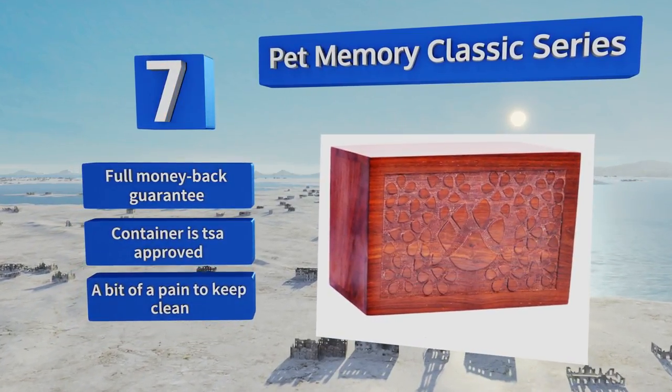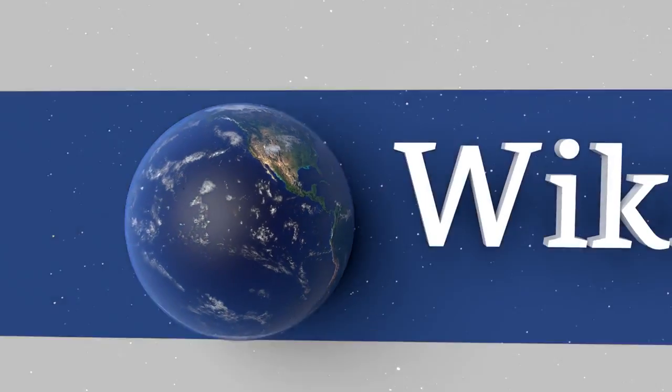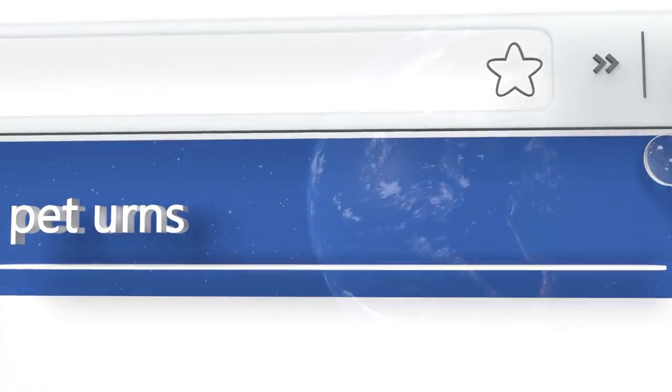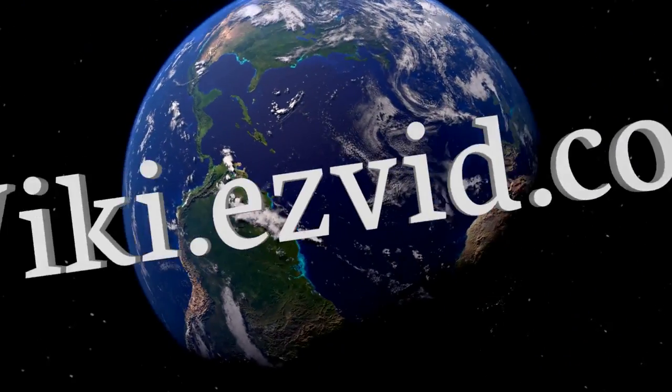Our newest choices can only be seen at wiki.easyvid.com. Go there now and search for pet urns, or simply click beneath this video.